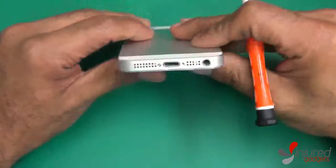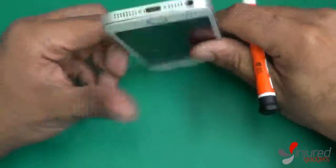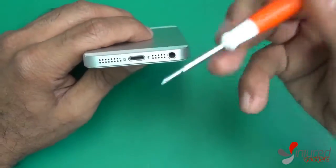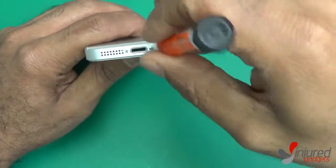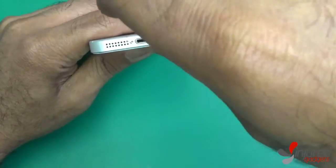Welcome to the iPhone 5s disassembly and reinstallation guide. To begin the disassembly of your iPhone 5s, use a pentalobe screwdriver and remove the two screws on the bottom of your iPhone 5s.